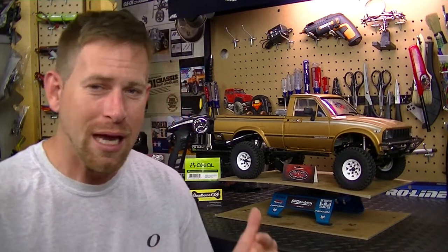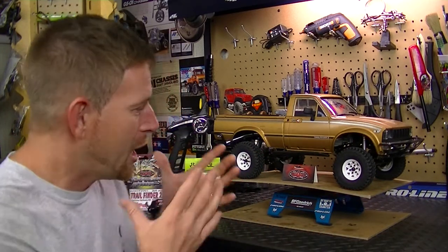Hey, what's going on everyone, RC84 here. Thanks for watching and welcome to update number three on the TF2 build project, which is the Trail Finder 2 from RC4 Drive. As you can see, the project is completed — I got the body shell painted with all the scale items on it, and it turned out really, really great.